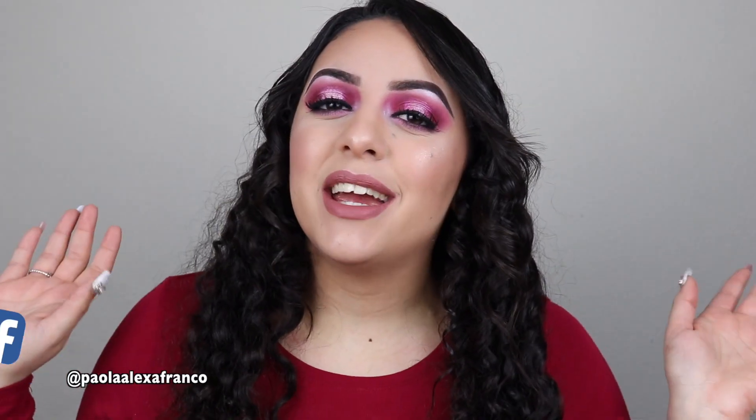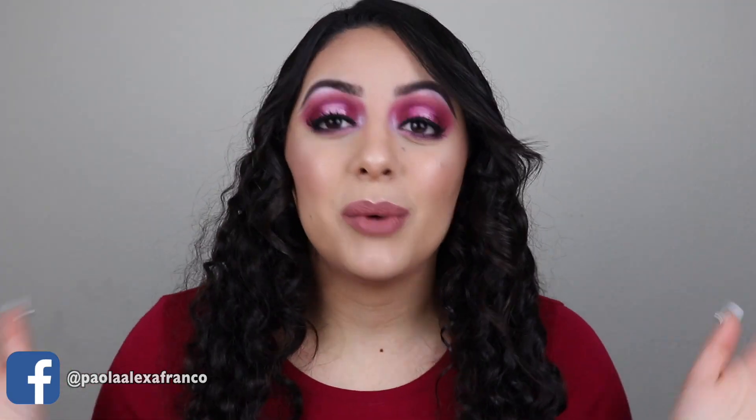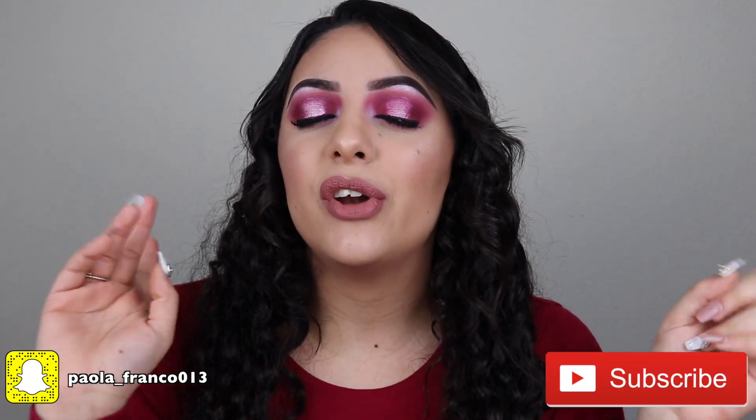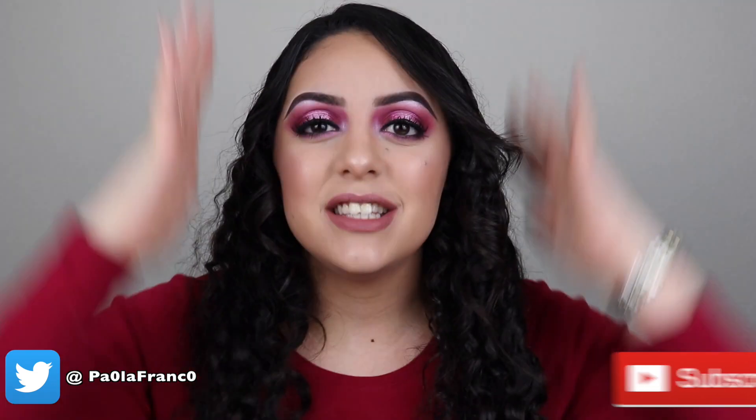Guys, welcome back to my channel. I'm back this week with another video, and today we're gonna be doing a tutorial on this Valentine's Day pink halo eye. If you want to see how I create this look, keep on watching, and don't forget to subscribe if you're not part of the Pauline family yet. Let's go ahead and get started with this pink halo eye Valentine's Day romantic makeup tutorial.